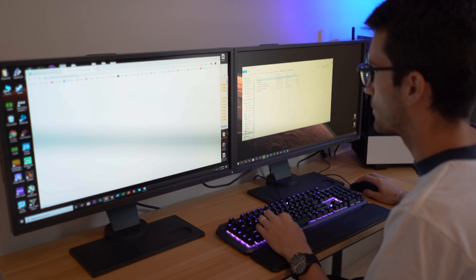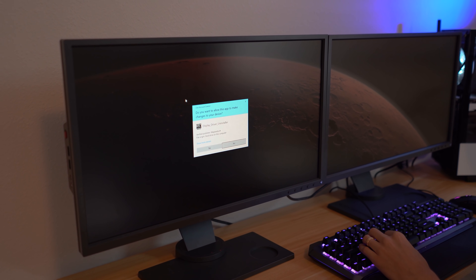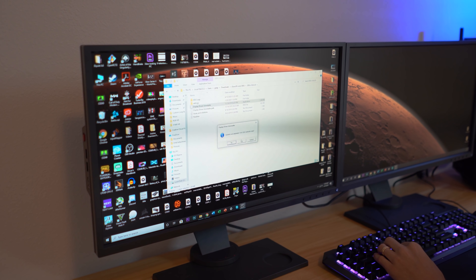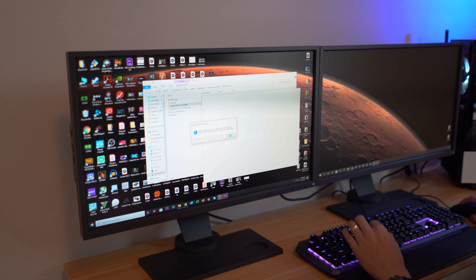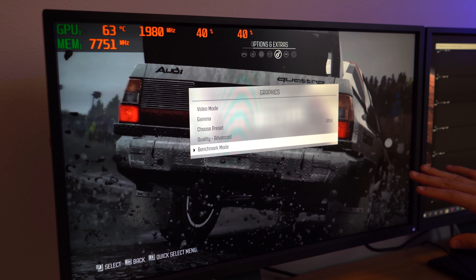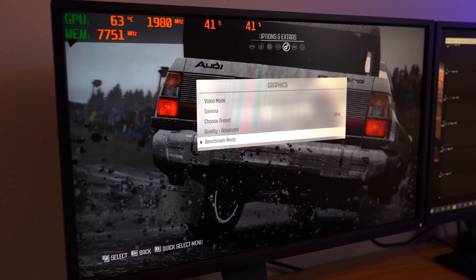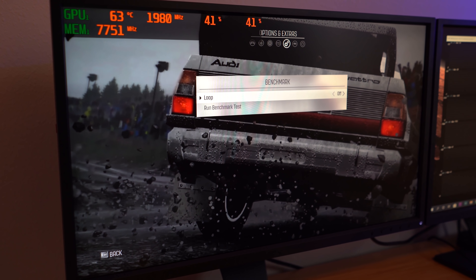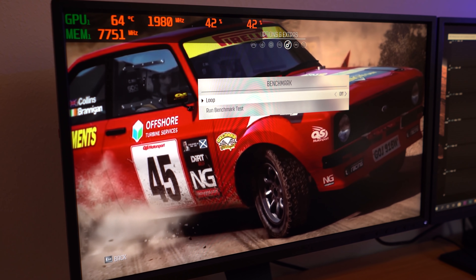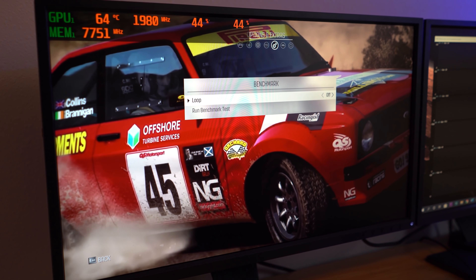We're going to do this as properly as possible. We'll uninstall the current graphics card drivers — we have a 2070 Super in there now — using DDU to make sure there aren't any driver conflicts. We want these tests to be as consistent as possible between all three runs. We're going to use Dirt Rally for our benchmarks, because you can run the same benchmark in a loop over and over and set a fixed time frame for each test run.